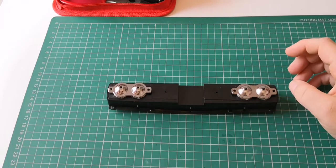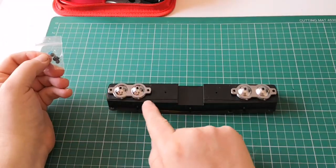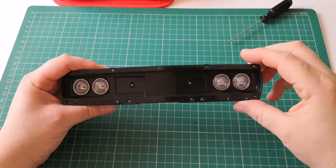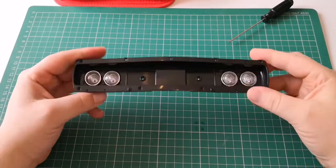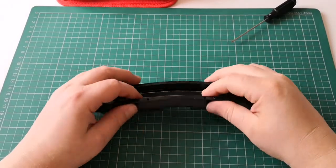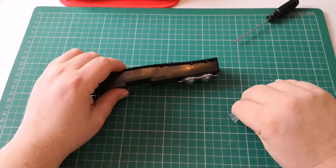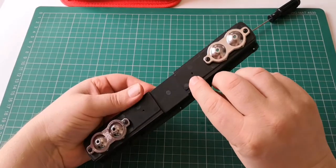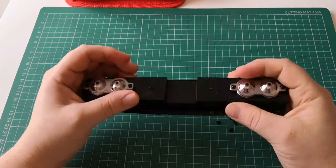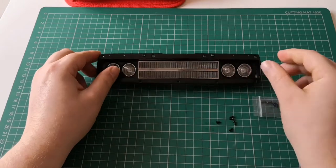Now we're going to need some BP screws and we're going to screw them just on the ends of each side here. So we've done that - nice and secure in. We're now going to take our front grille here and that is going to be placed just there. We need some AP screws - AP screw here and there. That was straightforward. There it is, right in there, the grille. We've got two screws in the back there.